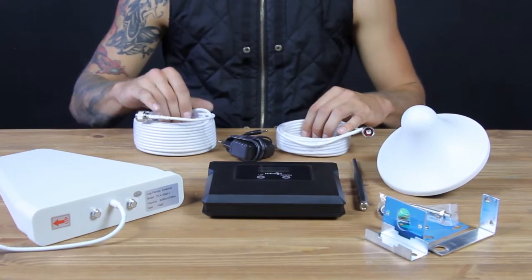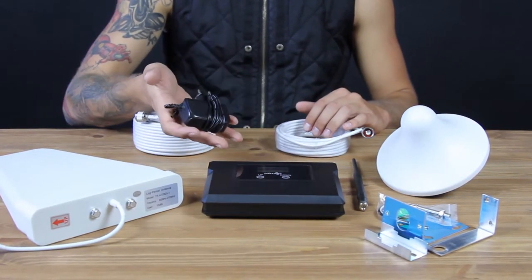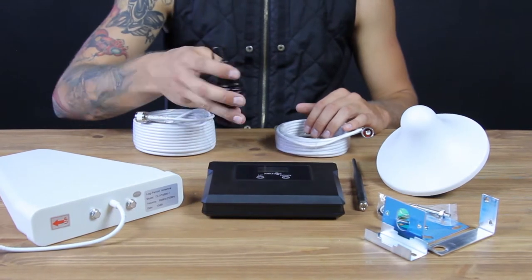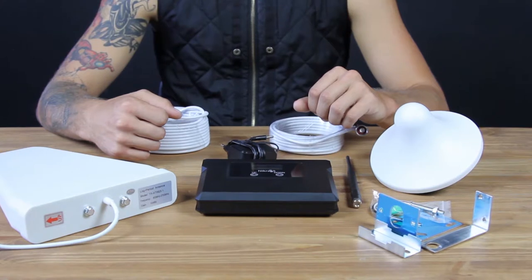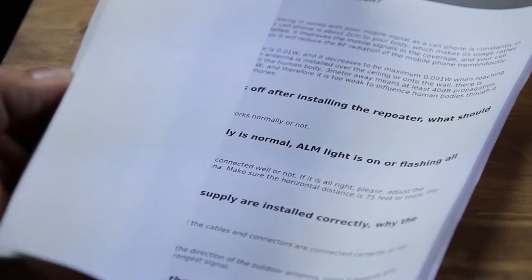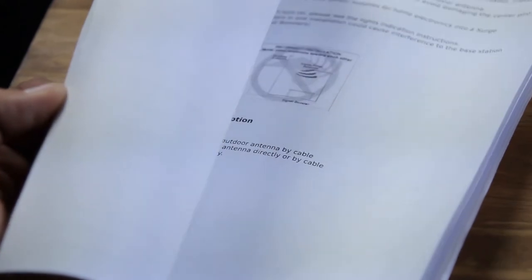An adapter for European sockets. But if you're going to use the booster outside Europe, you will get the necessary power supply depending on your country. And a manual with installation instructions.